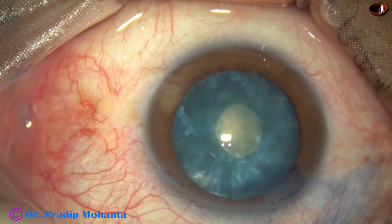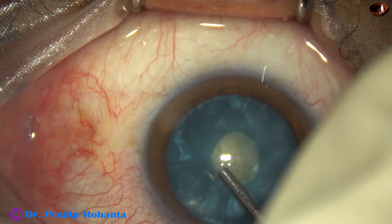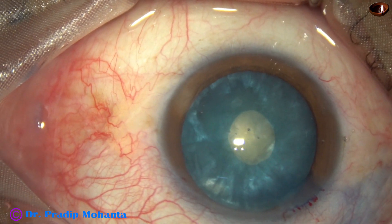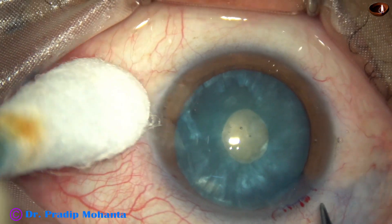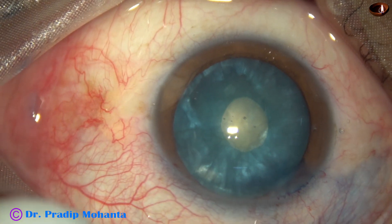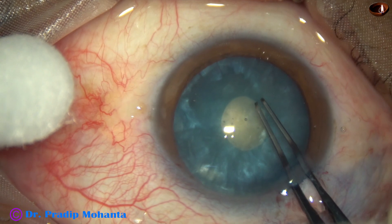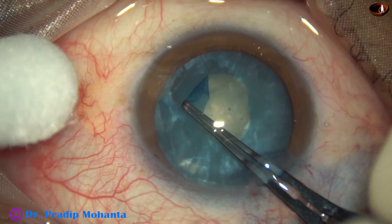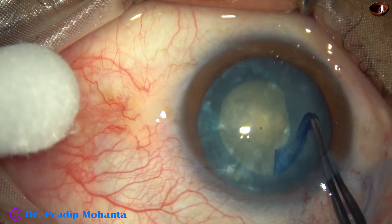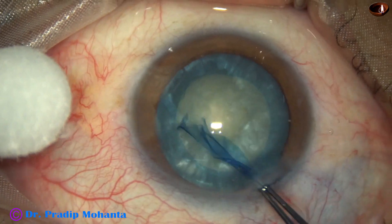Just like a routine case, the capsule will not tend to run to the periphery as we extend this small rexis. When a scissor is taken, a small nick is made at the margin of the minirexis at 8 o'clock. Utrata forceps is taken, and this small rexis is converted into an adequately sized rexis of about 5 mm.